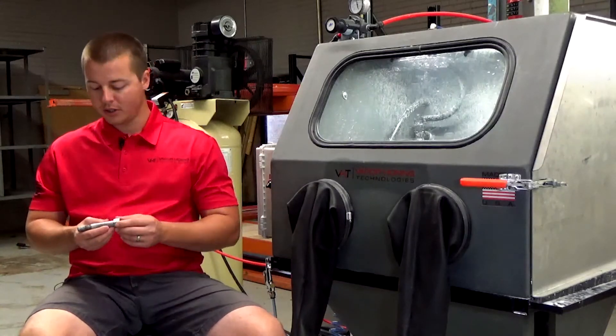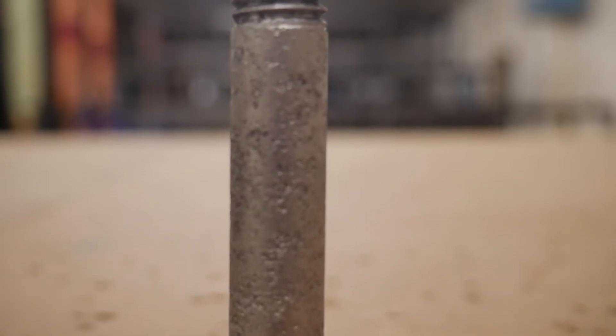We're at 1200 mesh, which is about five microns. It really helps get a very deep, clean surface.